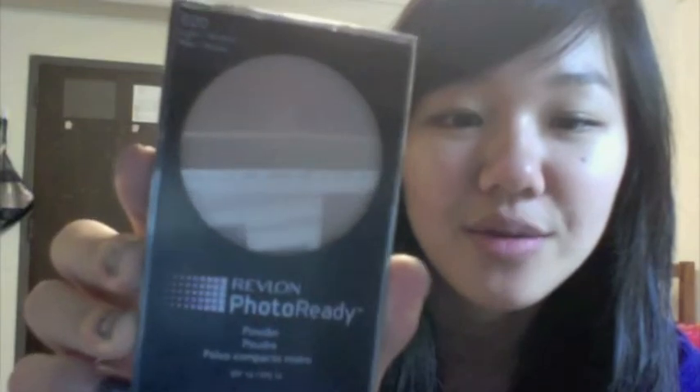Let's do this review. This review is for the Revlon Photo Ready Powder in number 020, Light Medium.